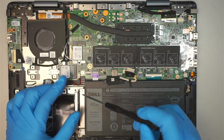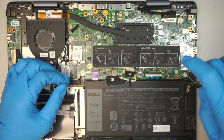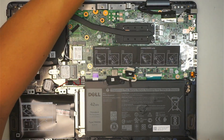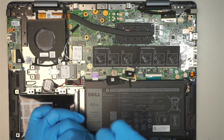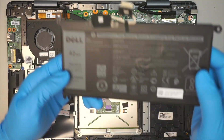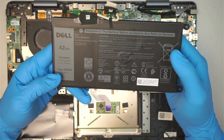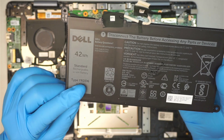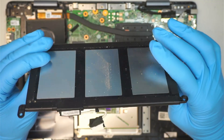To remove the battery, go ahead and get a Phillips screwdriver — PH0 again. I'll be removing four screws. If you want to replace the battery, this is a good time to do so, since you've already opened up the computer. If you're not sure where to buy the battery, look up the model YRDD6, that is the model of the battery replacement.